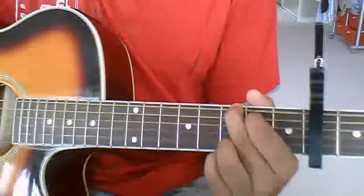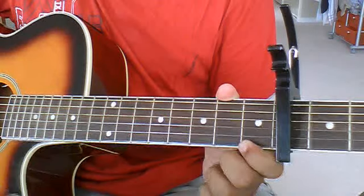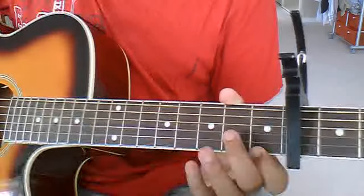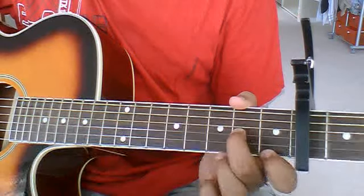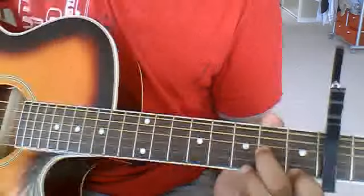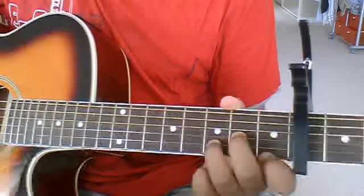Next, D minor — I think. Index finger on the first fret of the high E string, middle finger on the second fret of the G string, and ring finger on the third fret of the B string.